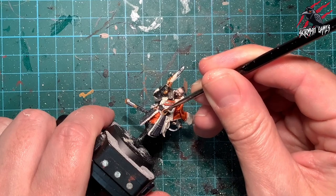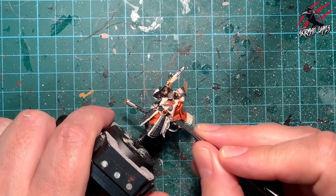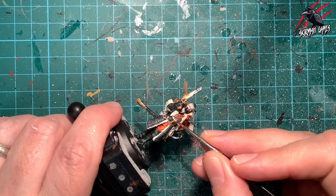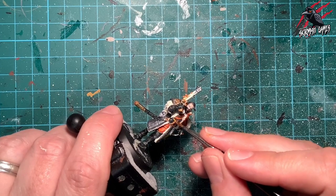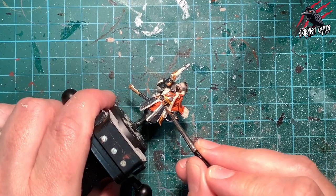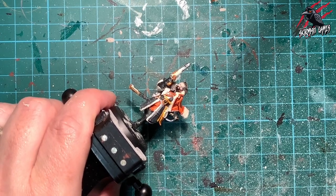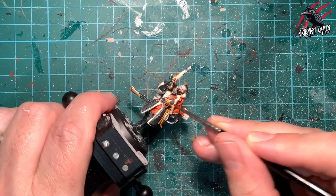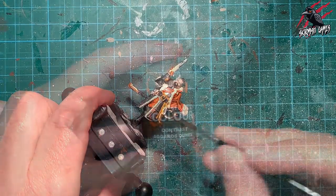I've gone back to Retributor Armour base paint to tidy up the buckle and make those lines nice and crisp. Now I'm taking Contrast Nazdreg Yellow — a nice rich, almost gold yellow — for the sash under the mirror. A little bit of that sash material also runs underneath the leather belt, so I'm going along that very fine bit at the top of the belt with less paint on the brush. For the main sash I put a little bit more on — still not flooded, just enough to get into those creases for shadow — being careful not to get it on the mirror.